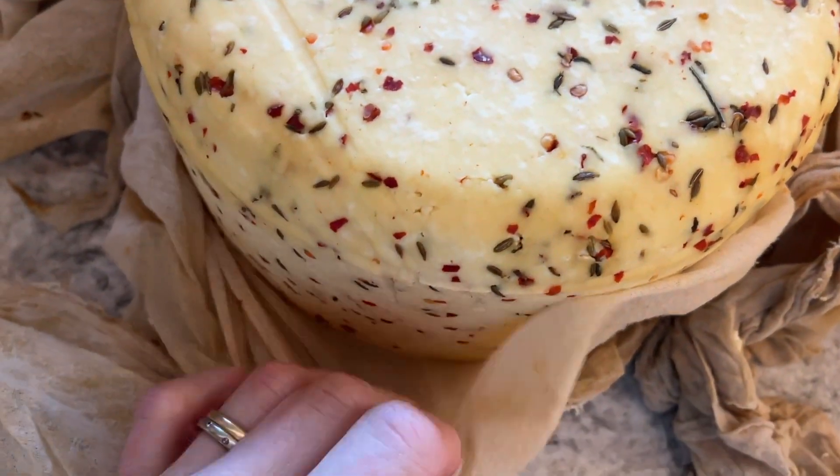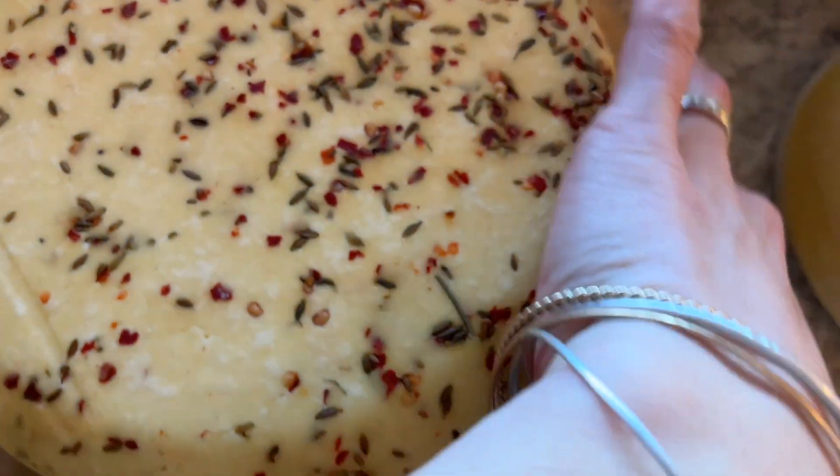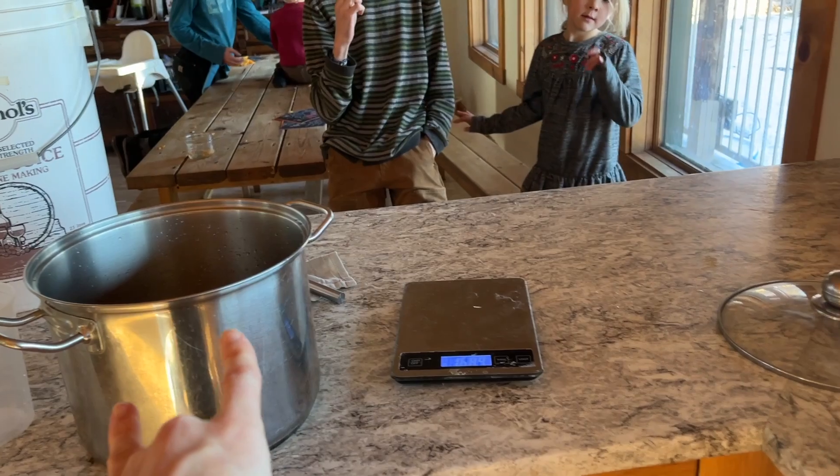My gouda cheese I made yesterday — I did both chili flakes and cumin seeds. It's so beautiful. It's heading into a salt brine.